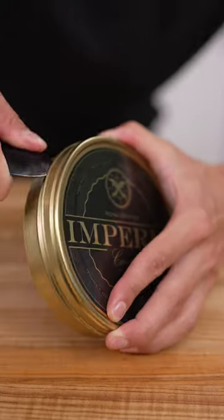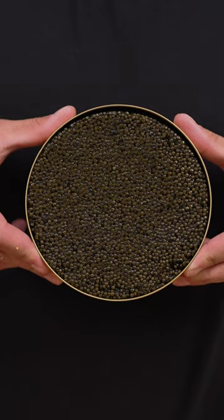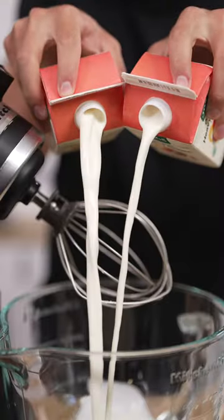Let's make caviar butter. This is 500 grams of caviar — there's like a million fish in here. Into our mixer with two pints heavy cream.